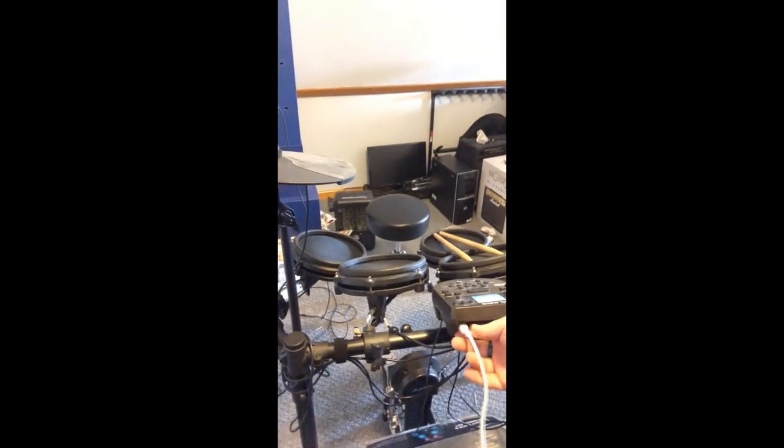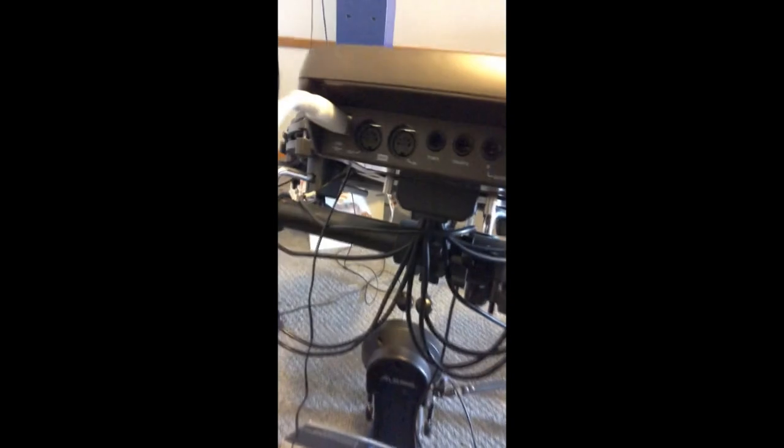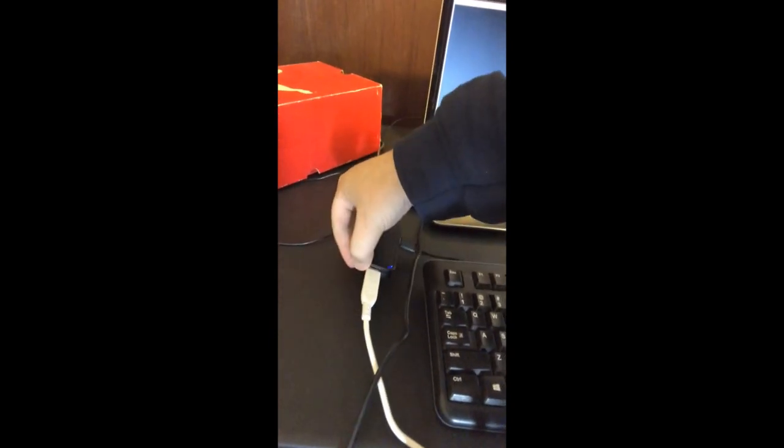I've had some people asking questions about how I set up my drum kit to play Clone Hero. I have my drum kit here, and I just have this USB-B MIDI cord coming out of the back here. I have it plugged into the USB bus here.